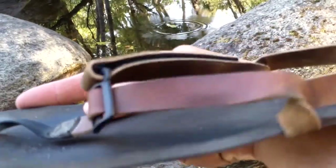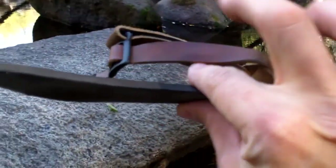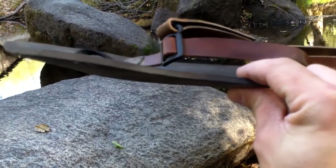It shapes to your foot. And I have a size 13 foot, so even with that I can hold it in the middle and it holds its shape, which is really nice. Some of the other materials need a little more buildup before they'll do something like that.